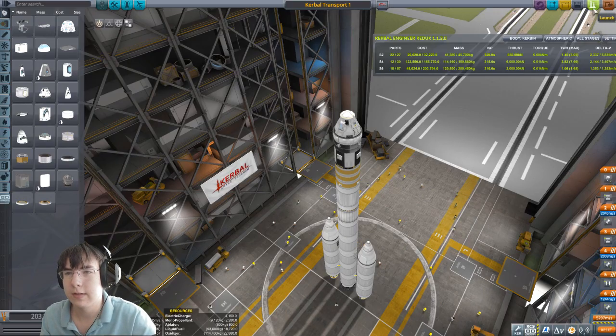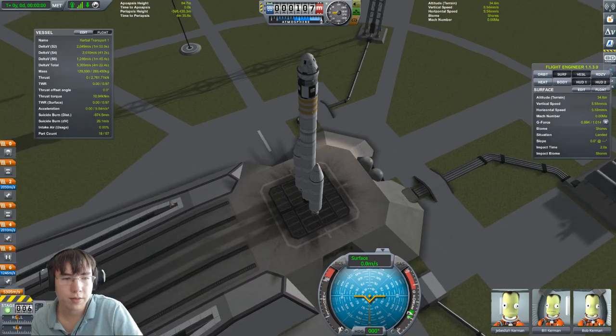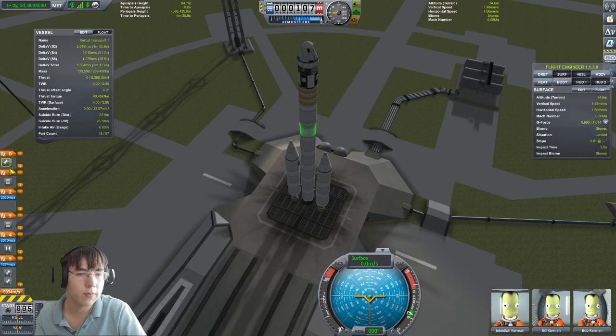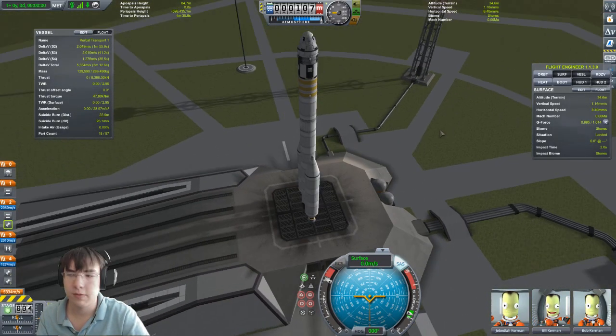The first step in docking two spacecraft is launching them. The one I'm going to be docking to is already in space, orbiting at around 91 kilometers. This one we're going to launch up there and dock. We have Jebediah, Bill, and Bob — the three crew. Make sure you check your staging before launching — it's very important. Let's fly!